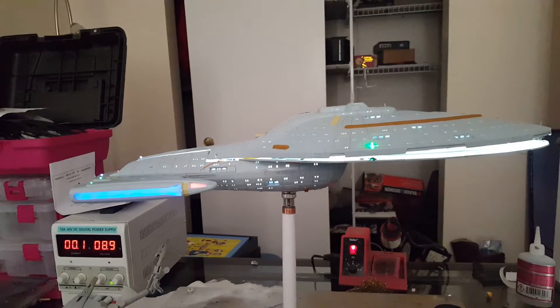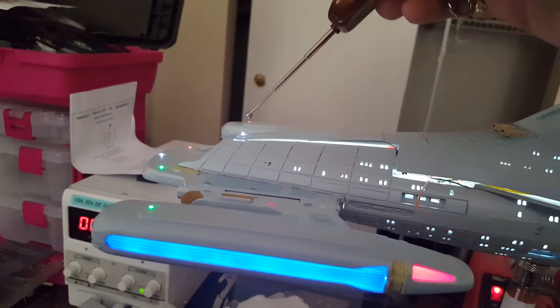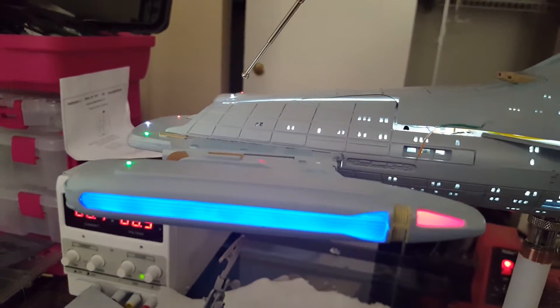I do see a couple of issues — well, one thing wrong. I need to check this light here. It's supposed to be a strobe light, but apparently I have it connected to the main power instead of the strobe, so I've got to fix that.